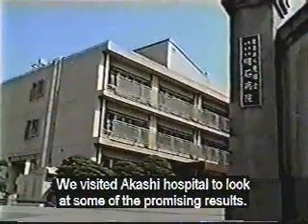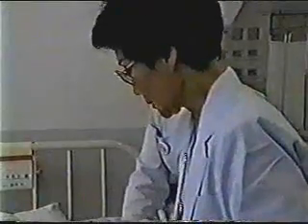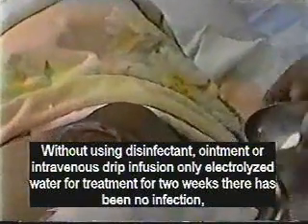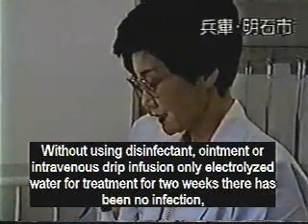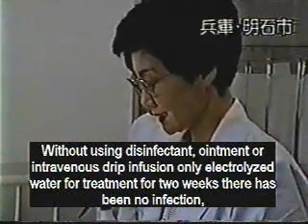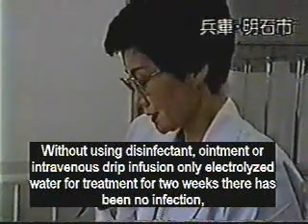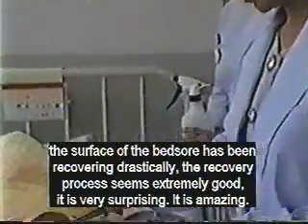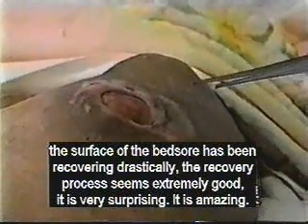We visited Akashi Hospital to look at some of the promising results. We only used electrolyzed water for treatment. No ointments, medicine, or other disinfectants were used. There's been no infection now for two weeks. The recovery from these bed sores has been very good. It is very surprising. It is amazing.